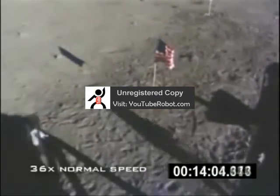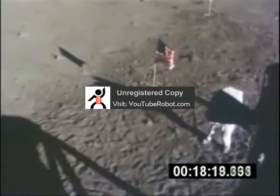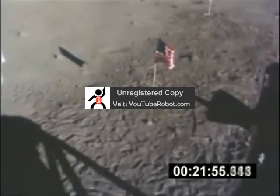If this scene were filmed in an air-filled environment, the flag would show at least a little movement — either from an outdoor gust of wind, or air movement caused by the astronauts as they strolled past. If you remember, the flag flapped easily when the pole was twisted, so we know it's not made of some heavy material that's resistant to puffs of air.